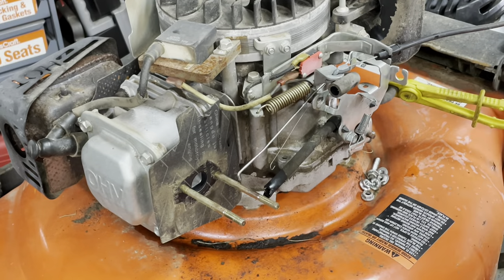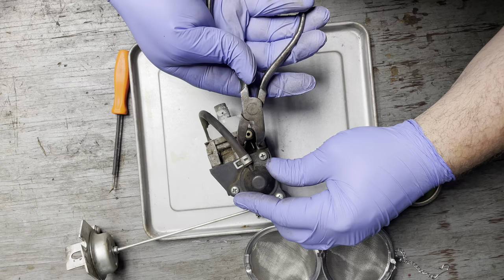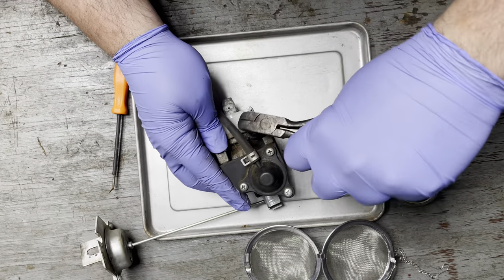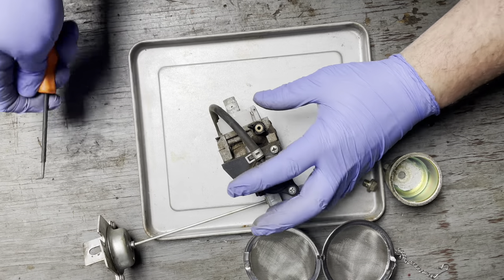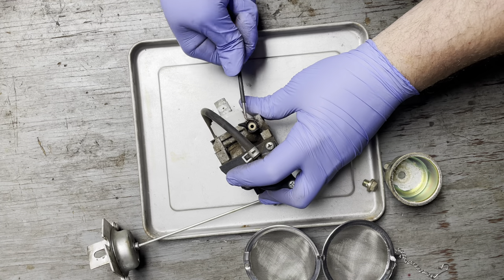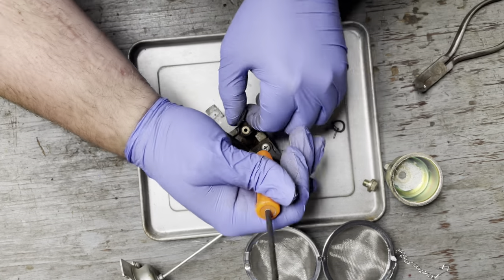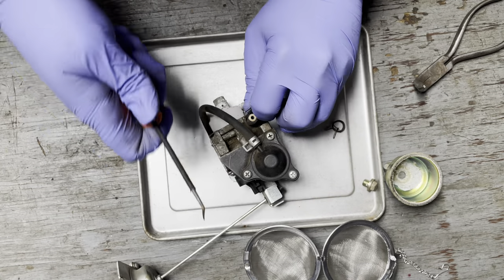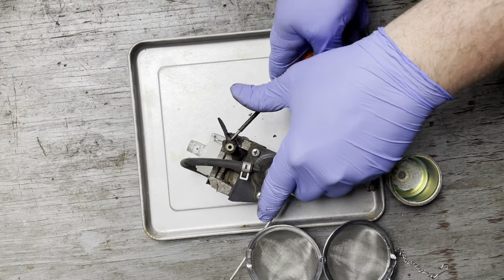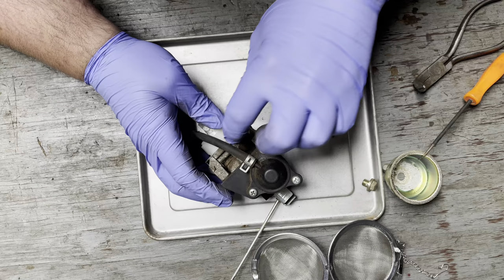Let's get her over to the bench. I've got the ultrasonic cleaner warming up. Fun fact: if you turn on the heat and just walk away, it'll take forever to get up to temperature. But if you turn the heat on and then run an ultrasonic cycle, it heats up in no time flat. I think it must have something to do with agitating the water.